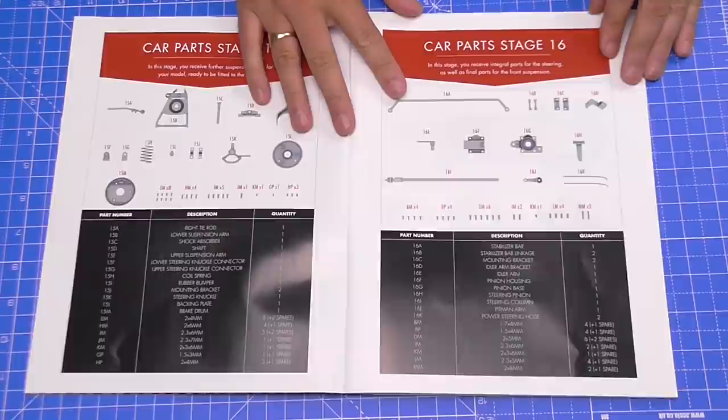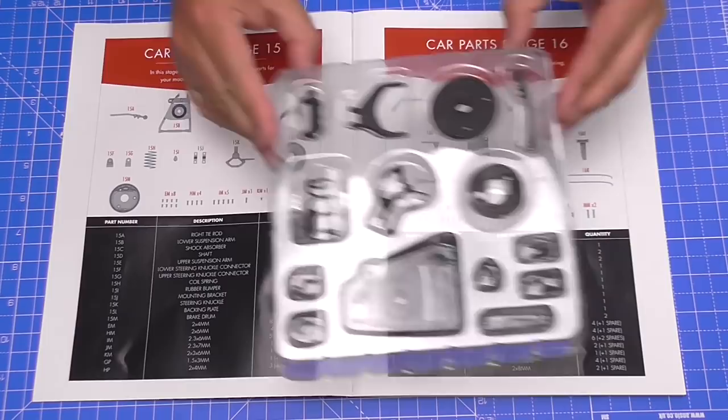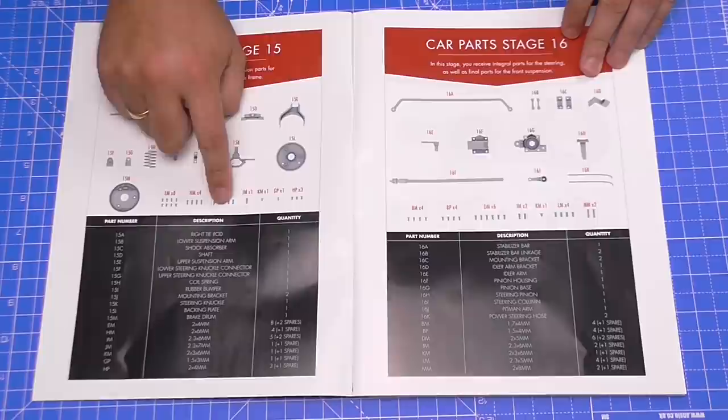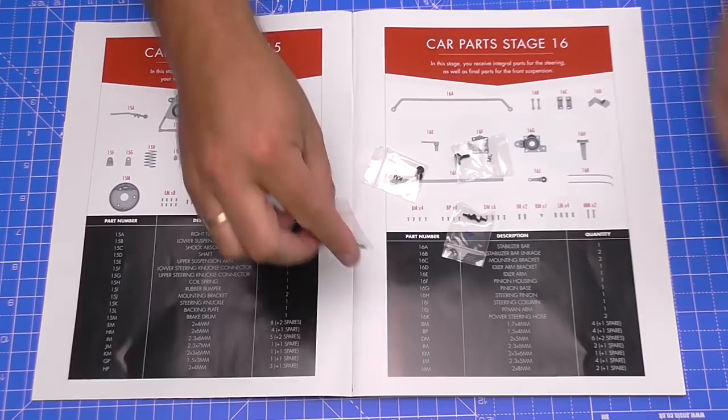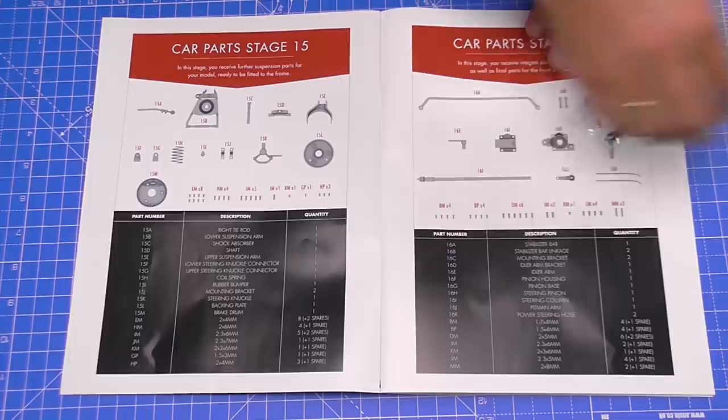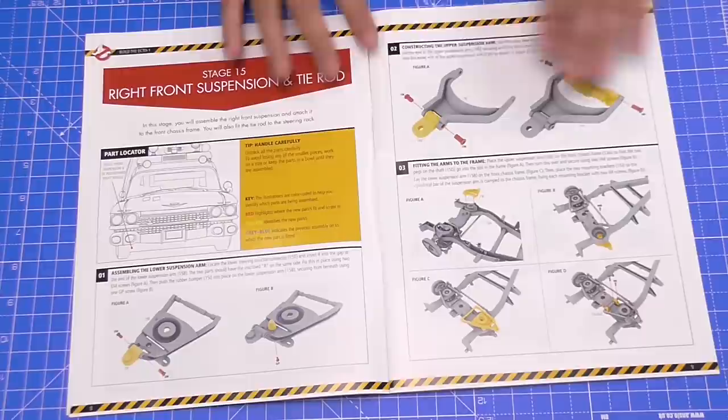Each stage comes in the box looking just like that. Lots of bits in this one — we're going to be working on the suspension. It gives you an inventory of everything including all the screws, and as you can see we've got seven different kinds of screws. Some of these screws are really tiny, so I may need my Phillips auto screwdriver. We've got all the inventory for all the stages in this one.